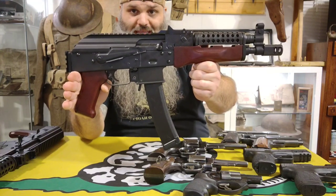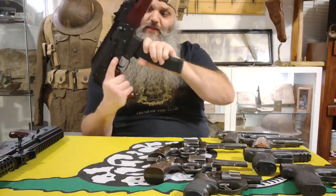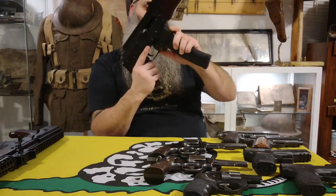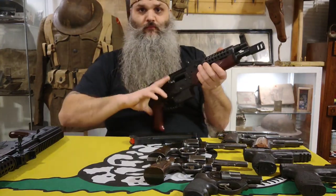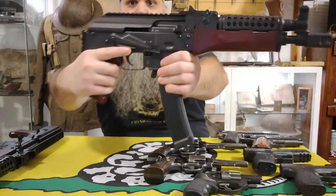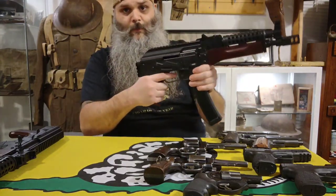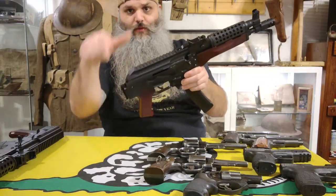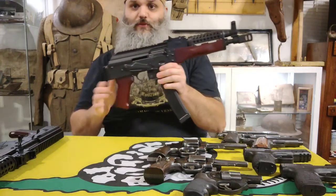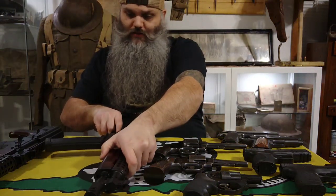This is the Palmetto State Armory AKV-9 — a 9mm with a standard capacity 30-round magazine. It's an AK-47 platform in 9mm. It does lock open on empty, which is nice. It's got a safety extender so you can hit it with your trigger finger, a nice comp, and a railed hinged dust cover. Just a pistol, no brace. This guy is really fun to shoot — I did a video on it not too long ago.